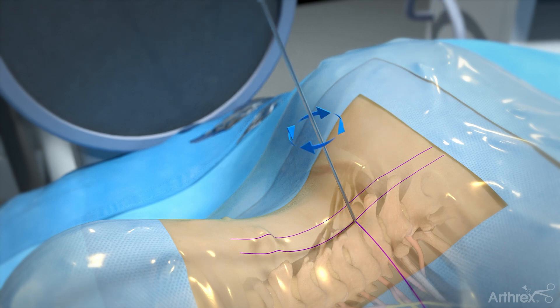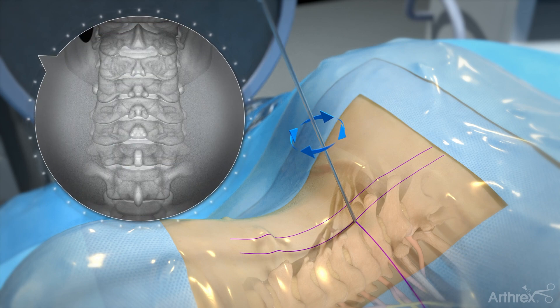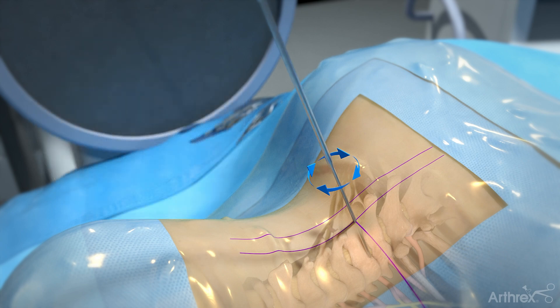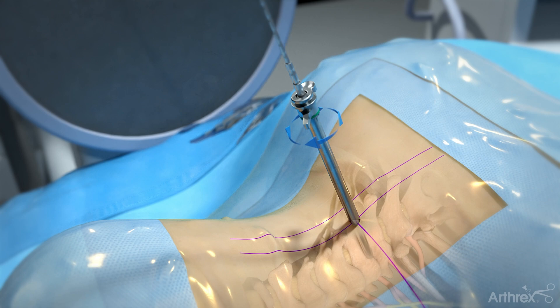Using an AP view, insert the first dilator towards the facet joint, confirming once bone contact has been made. Next, confirm the position of the dilator using a lateral view. Dilate up to the diameter of the cannula using a rotation motion with each dilator. Place the working cannula while rotating and advance to bony contact, confirming with lateral fluoroscopy.